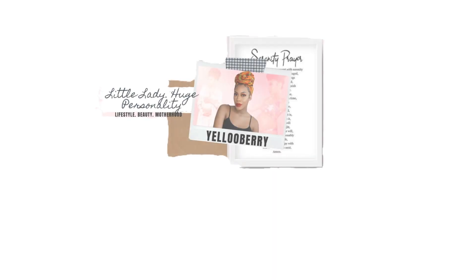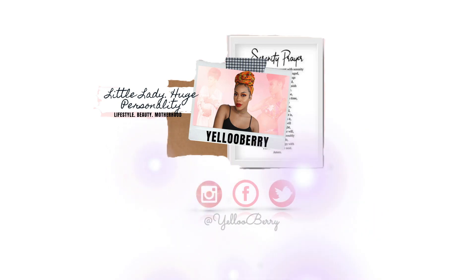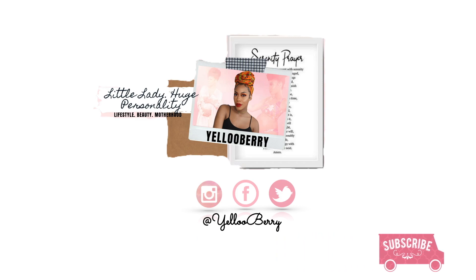Hey y'all and welcome back to my YouTube channel. My name is Alex, aka Yellowberry. By the title of today's video you already know why you are here — one hint, the category is baby hair. I've been doing this baby hair hairstyle for the past week or so and everybody on Instagram has been going crazy, asking me how I do it, so I thought I'd put together this video for y'all because it's just so simple.